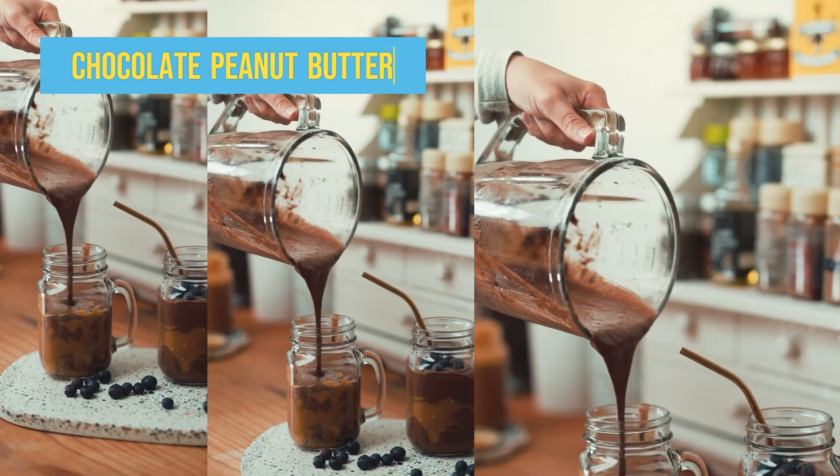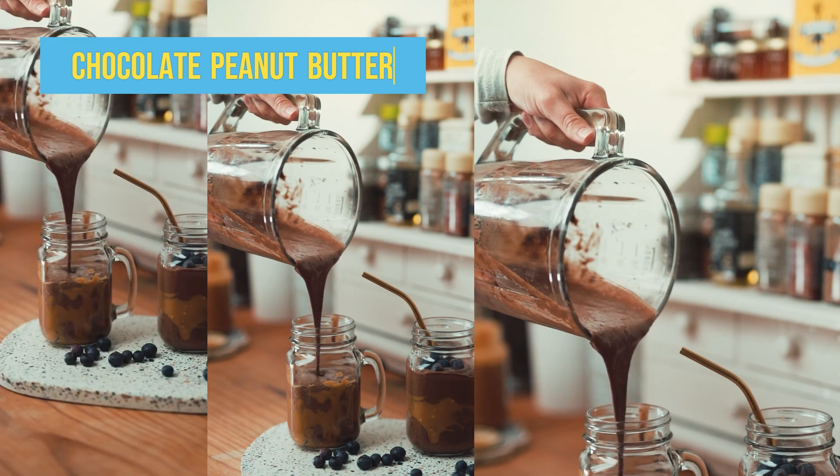Next smoothie on the list is chocolate peanut butter smoothie. What you need to make this yummy smoothie: one scoop chocolate protein powder, one tablespoon peanut butter, half a cup unsweetened almond milk, half a cup ice, one quarter teaspoon cinnamon.